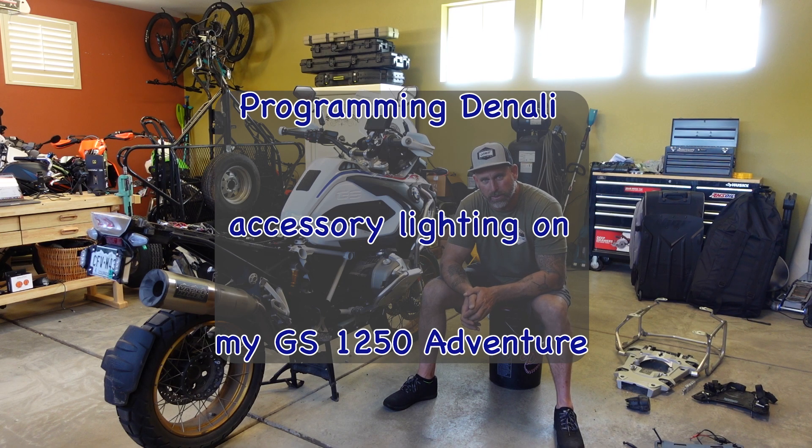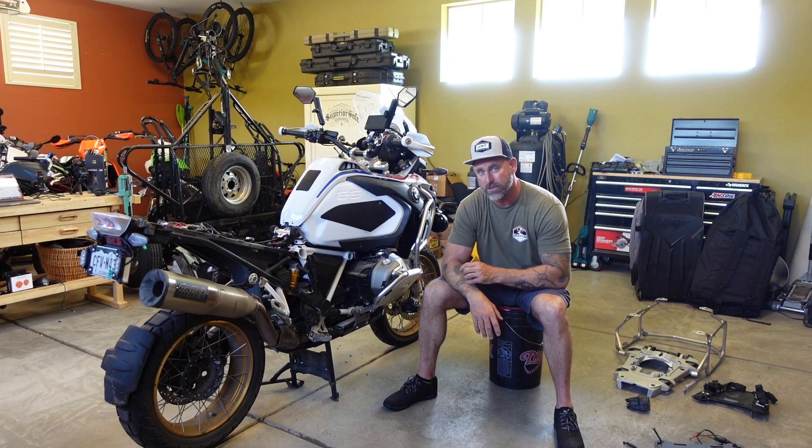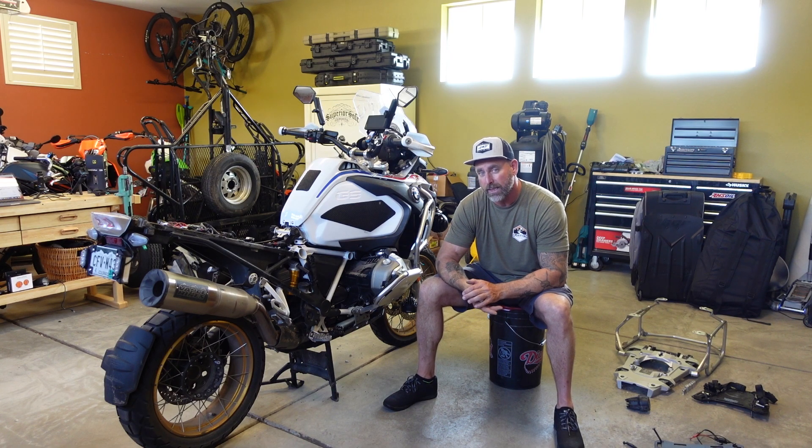Hey, what's going on guys? I'm Jason with Upshifting Adventures. I just got done installing a set of Denali lights on the GS Adventure, and they are super awesome and super bright. They're fully programmable, which I really dig.